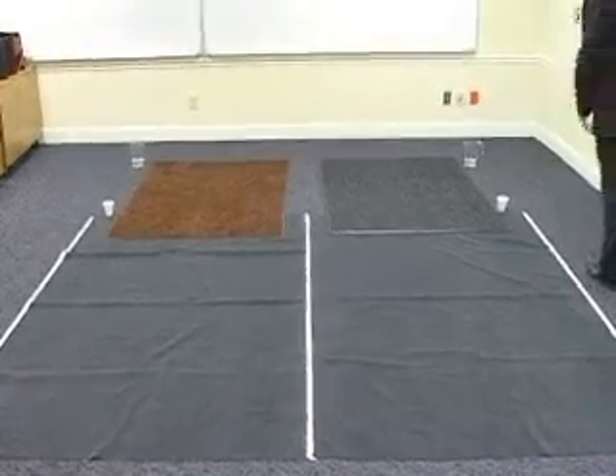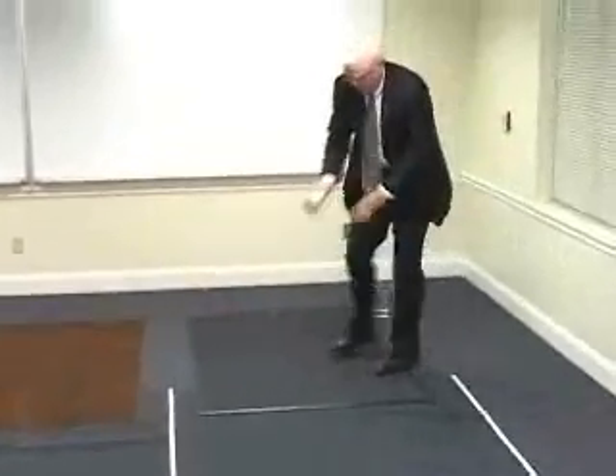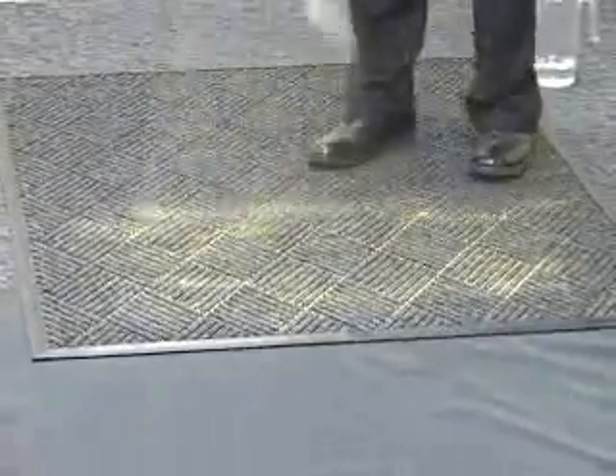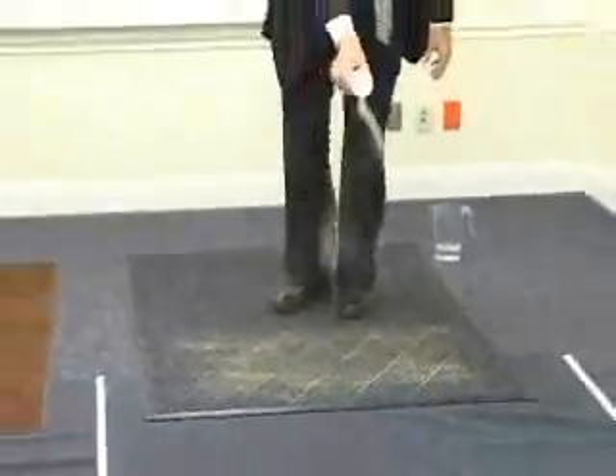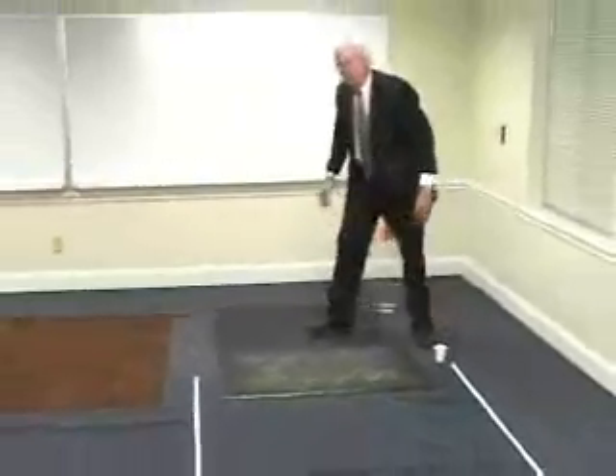First of all, I'll put some sand on both mats. This is typical sand. Those of you who are in areas where there is snow and sand is used for traction will find this to be fairly representative of what you see on a normal winter day.